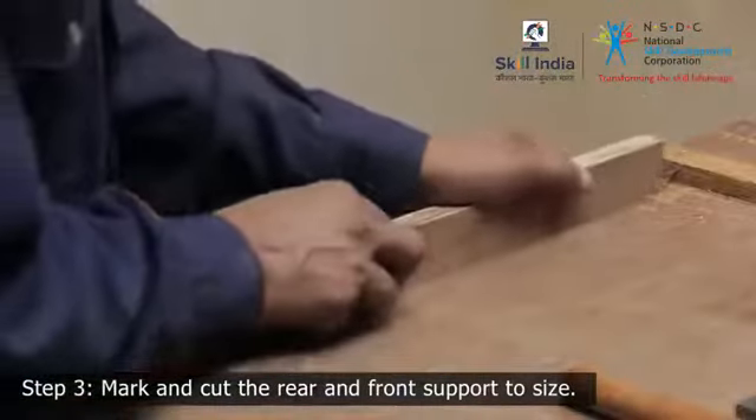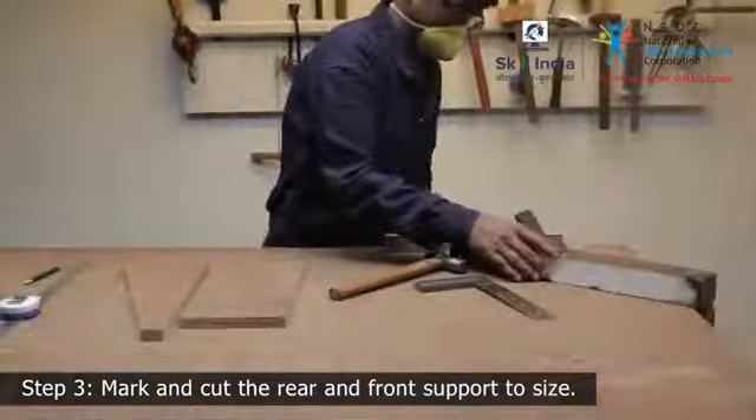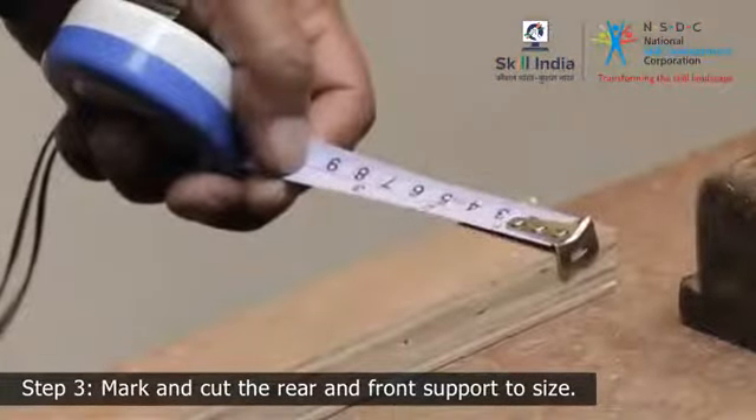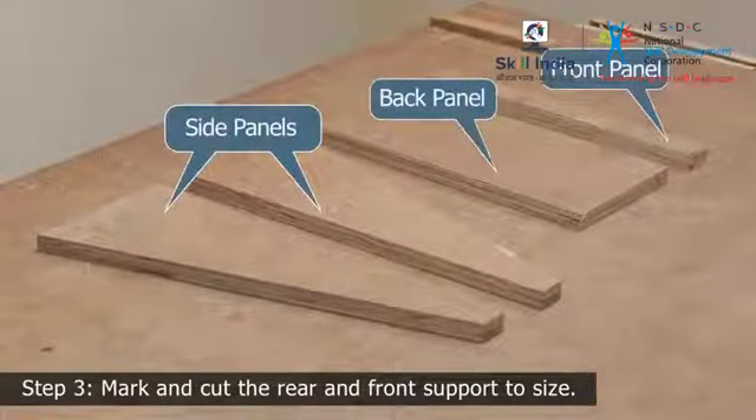Similarly, prepare the front side support. Now you are ready — these components will make the frame of the footrest.